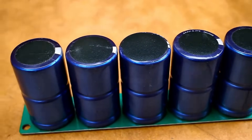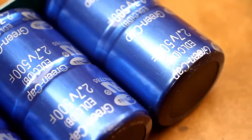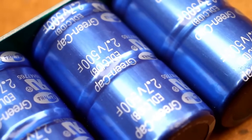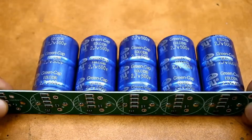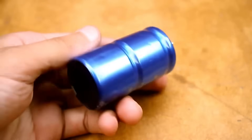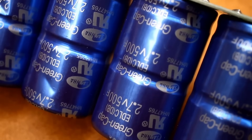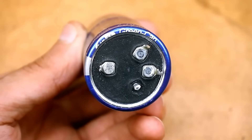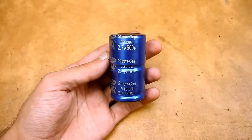Unlike capacitors, ionisters can have a colossal capacity while having similar sizes. These samples have as much as 500 farads. They are still far from being batteries, but ionisters have two more huge advantages: the number of charge-discharge cycles is up to a million, meaning they are literally eternal, and they have colossal charge and discharge currents. The rated voltage of ionisters is small, usually a few volts, and they have an incredibly low internal resistance. Because of this, they can charge and discharge with large currents.